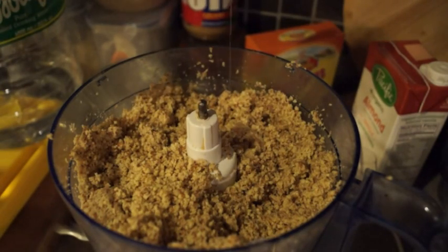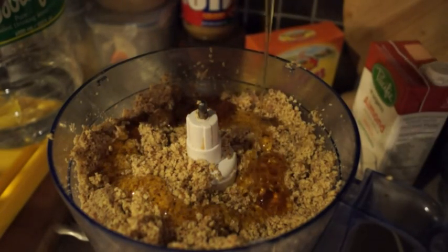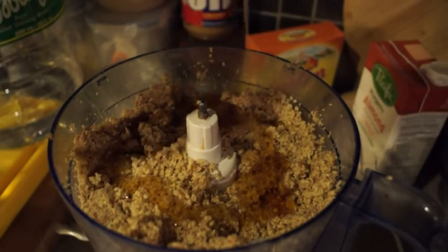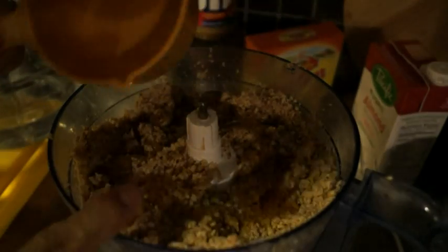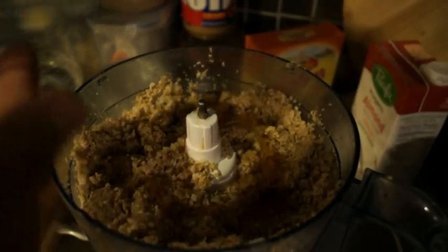Now I'm going to add about a third of a cup of honey. This is where all our sweetness comes from. Make sure your processor bowl is not too full — if it's too full, you won't get the reaction you want and you won't have a paste forming together. All you'll have is crumbs. Just let it get nice and fine and leave it on.